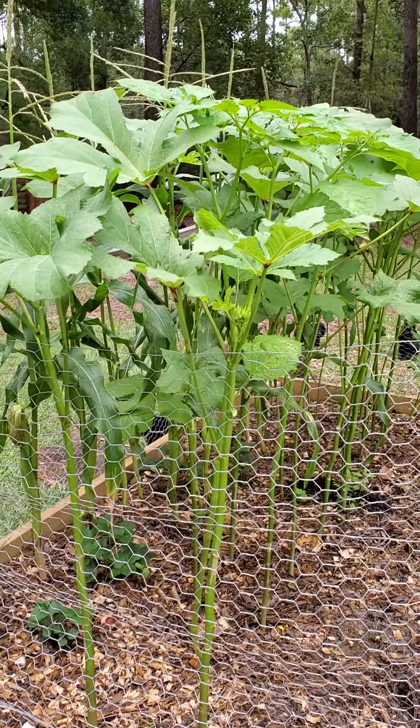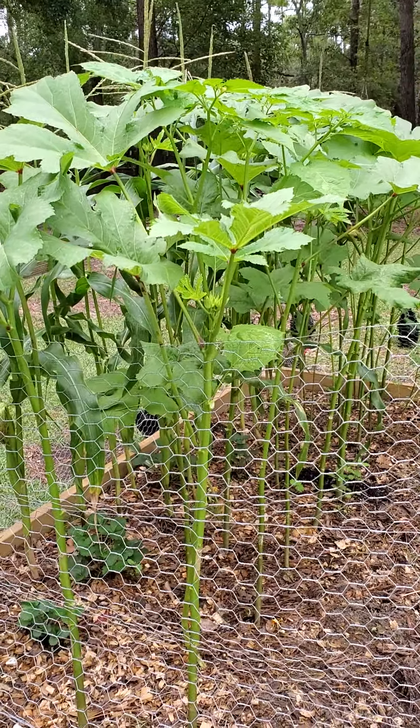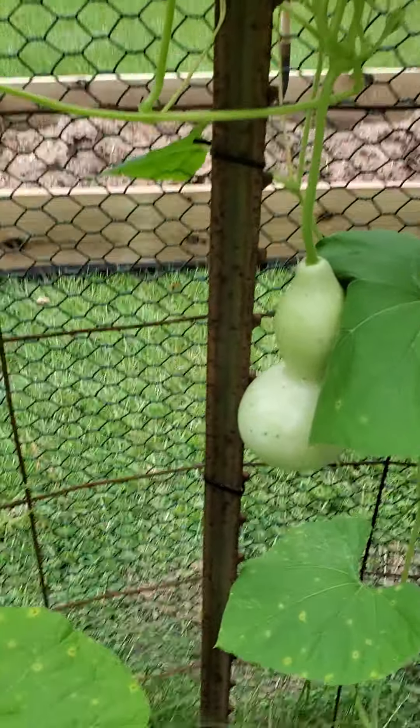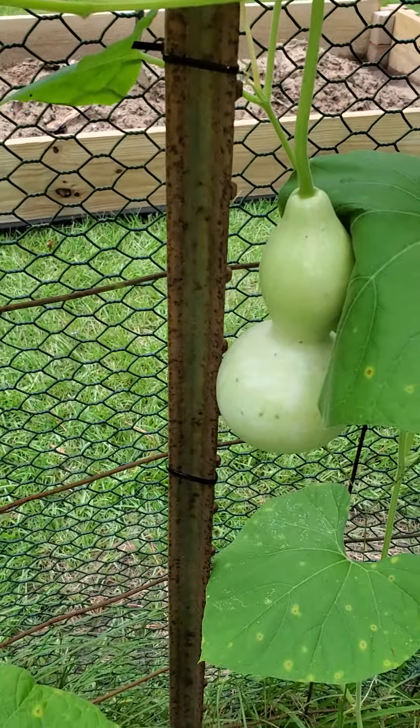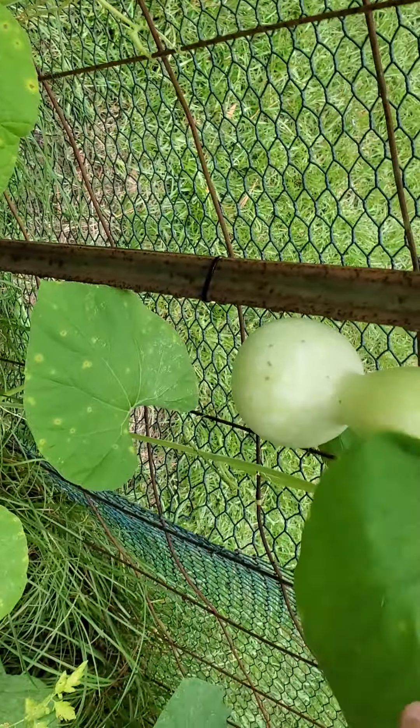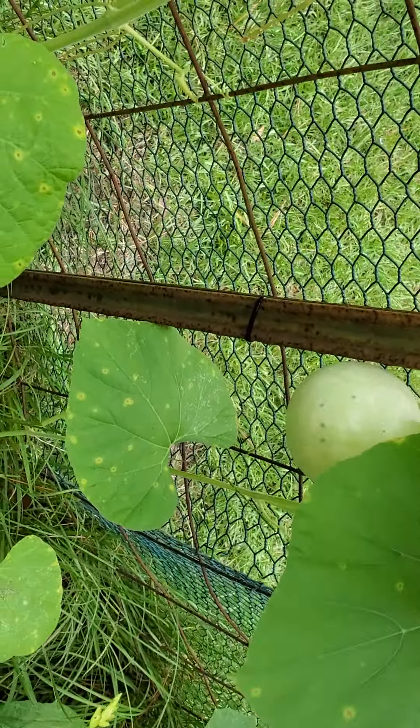Welcome back to Little Bayou Homestead, y'all. Today, I am going to show you guys what I was talking about. This gourd is getting big enough and heavy enough that it's starting to pull.